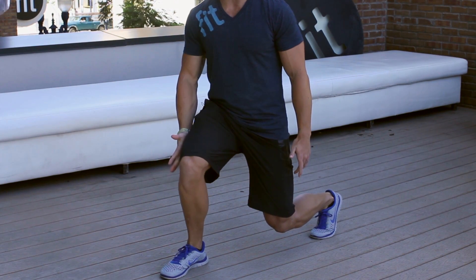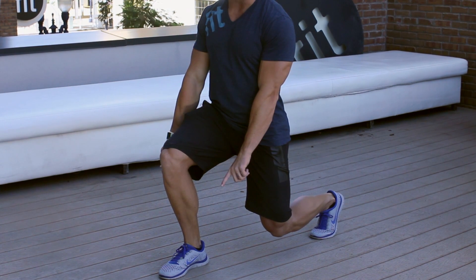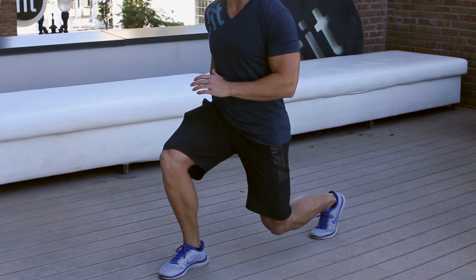Those muscles are going to fire more when you increase your weight, making sure you're stable within your lunge — meaning your knee is tracking over your middle and third toe. You're not having any wavering with the knee; it's tracking straight on that line and your foot is firmly planted on the floor. So I've got full engagement of my foot so I can have full stability and engagement of my glute.